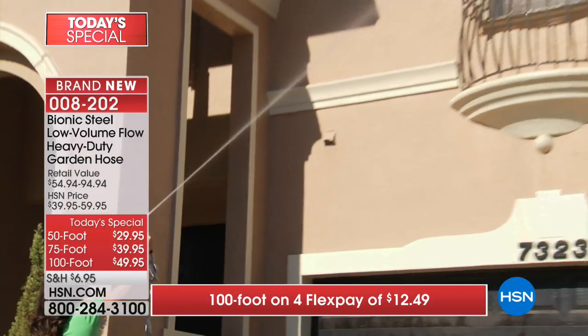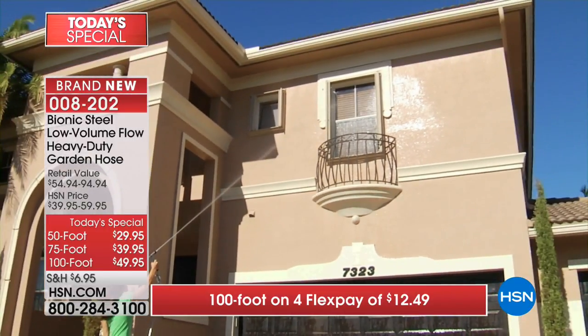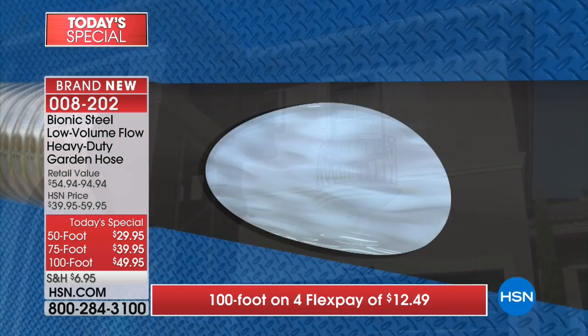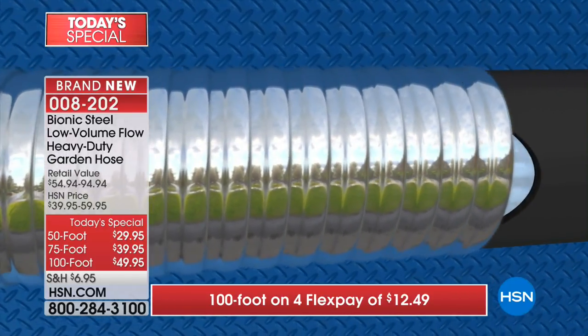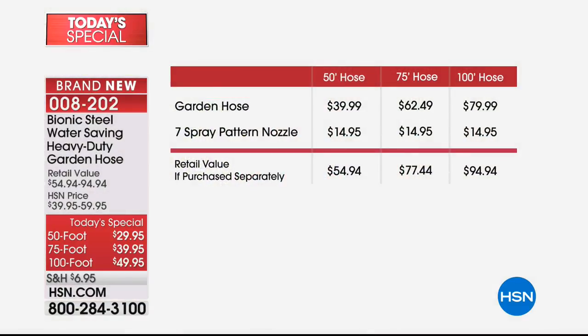Definitely order before you go to bed tonight - all of them are on flex pay. The 100 foot is only $12.49. No more wrestling with bulky hoses that get kinks and knots and start to wear down. This is not the standard bionic hose - this is the exclusive ultra lightweight deluxe version, less expensive than anywhere else in America, and we're including the seven spray pattern nozzle, a $15 value.